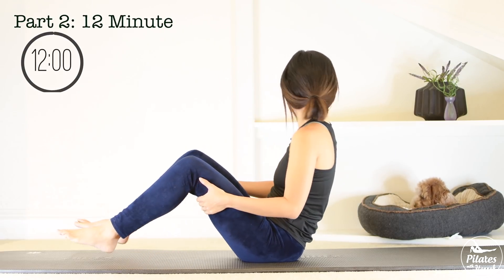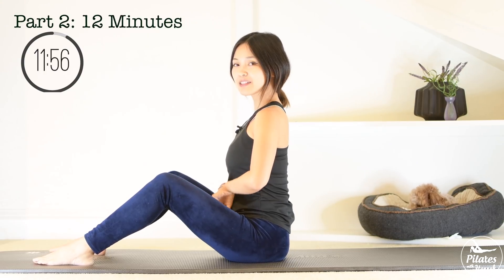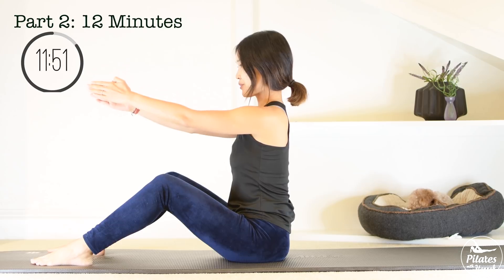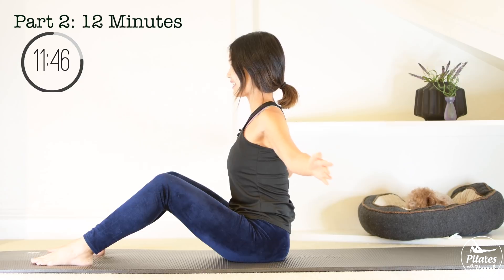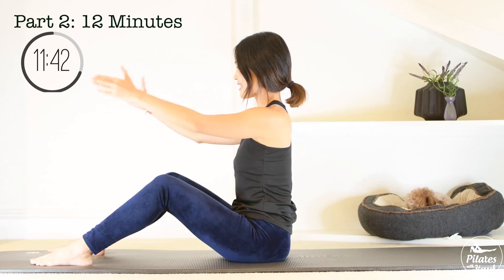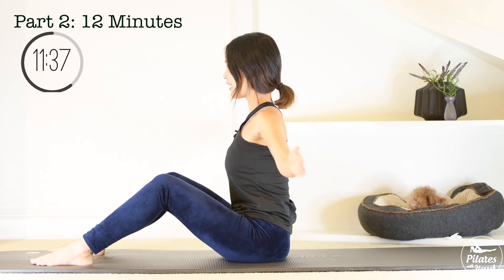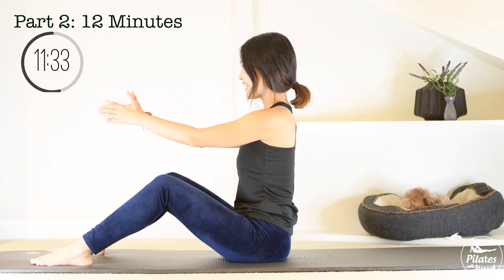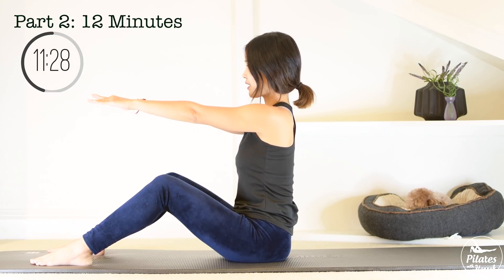Now let's start with the second part. Open your legs hip-width apart, bend your knees, lengthen your spine, and bring your arm to the side. Soften your elbows, bring your arm towards the front and open all the way to the back. Front and back — ten, keep breathing, nine, inhale, and exhale, come back, eight, seven, belly button in, six, five, four, shoulders far away from your ears, three, lengthen your neck, two, and last one. Now lengthen your arm towards the front and open your arm towards the back, then bring it back again.